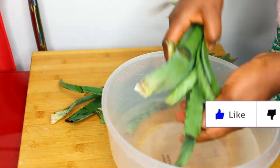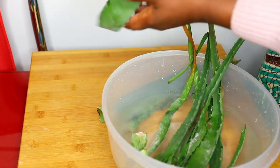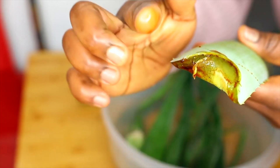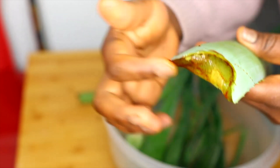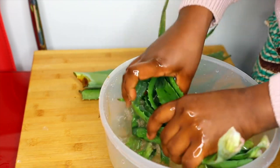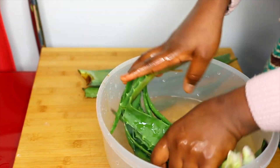The first thing I do is put the aloe vera into a bowl of water and wash it very well, just to get rid of all the dirt. The latex on this plant is very toxic — if it touches your skin it's going to itch — so I love to wash all that toxic stuff off the aloe vera.